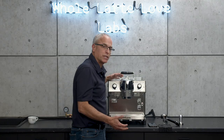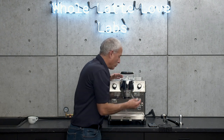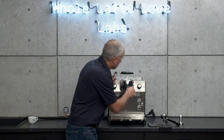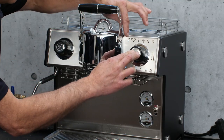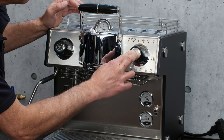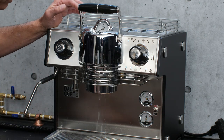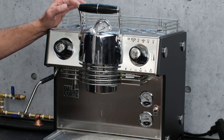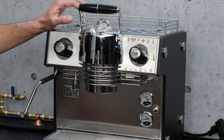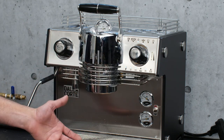To program your shots or program your hot water dispensing, here's what we do. Normally you do this when you have coffee in the portafilter, of course — I'm just doing it here for demonstration. Set it to your one cup, push and hold. When the light starts to flash, push it again. It runs the amount of water. When you get the amount that you want, push it to stop it — now it'll remember that amount. Works the same way for hot water: push and hold, dispense your hot water, and push it again to stop it, and you have that memorized.